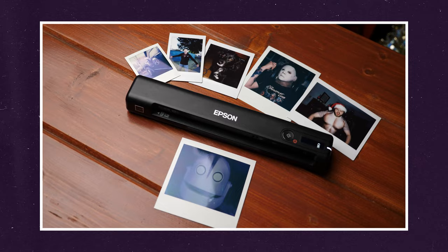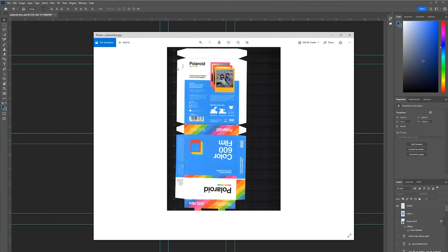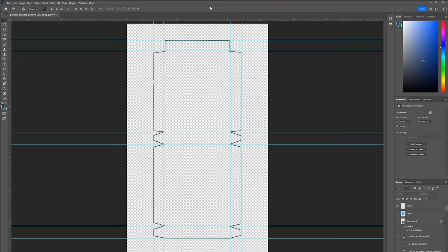I don't have a large flatbed scanner, so I used the Epson portable scanner. I did a video on this already if you guys want to check it out — I'll leave a link in the description below. Once I scanned it in, it looked pretty good, straight out of the scanner. It's slightly crooked, so I brought it into Photoshop.